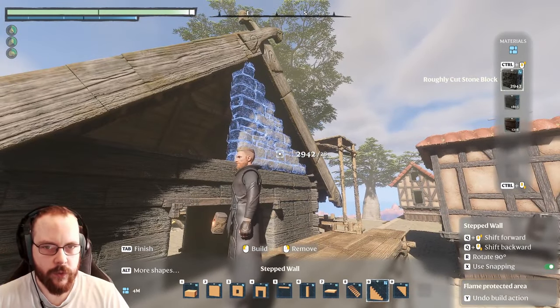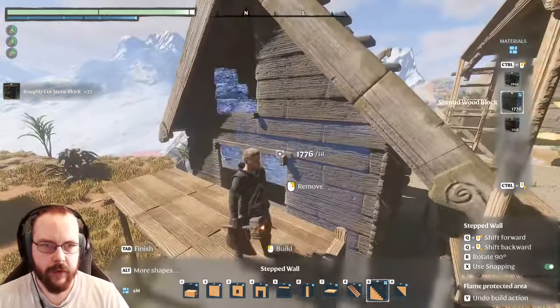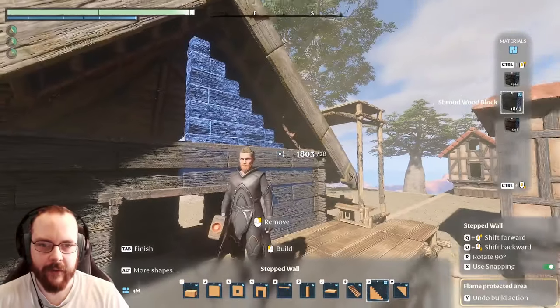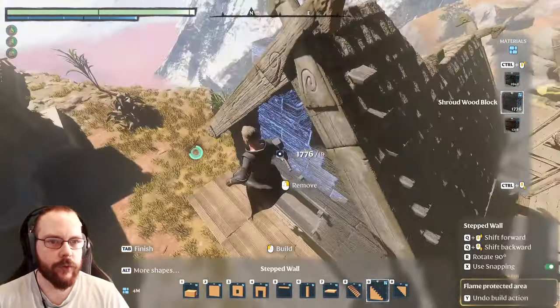Do I want it to be stone? Does stone look good? I put that here - yeah, it looks better. Oh hang on, I didn't want those things. That's why it didn't work. Well, at least it serves as an example. I don't like it cutting through the roof.